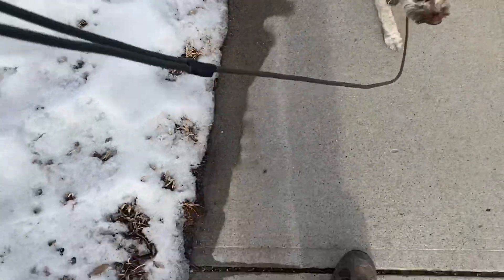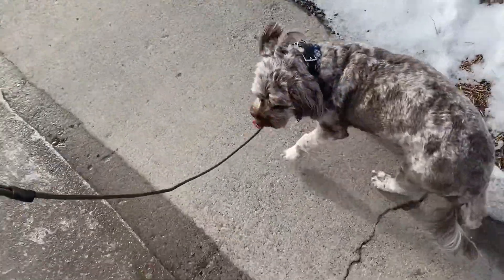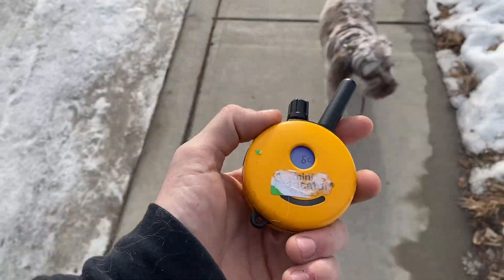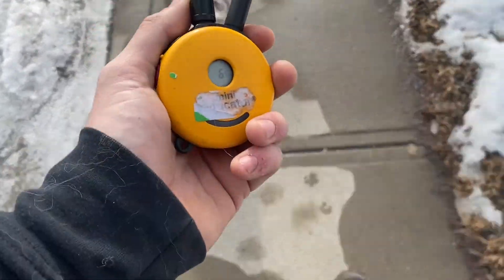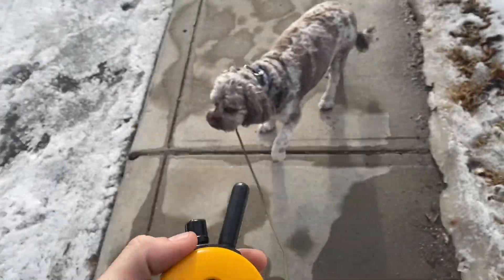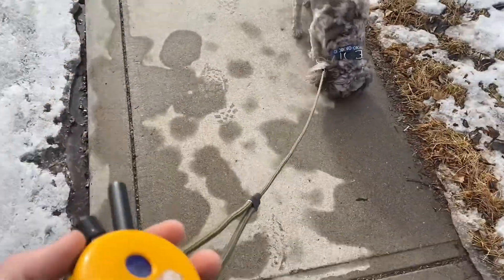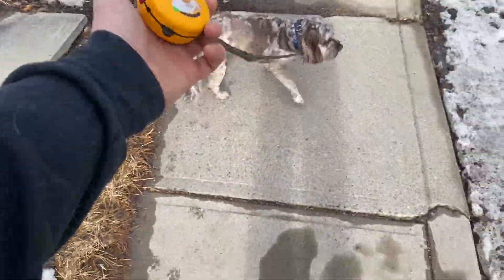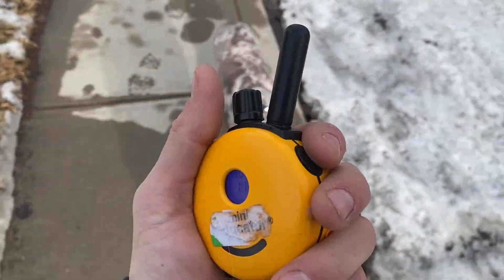Once he's got this down, I'll tap my tone button, give my come command, tap my tone button again. If he ignores that and hits the end of the leash, I'm going to tap the stimulation. So the sequence is: Wicket, come — tap the tone — and if he ignores it and hits the leash, stimulation. It's at level 6 right now, though we'll probably have to turn that up with Wicket. Anytime he hits the end of that leash, that's just going to be a tap on that e-collar.